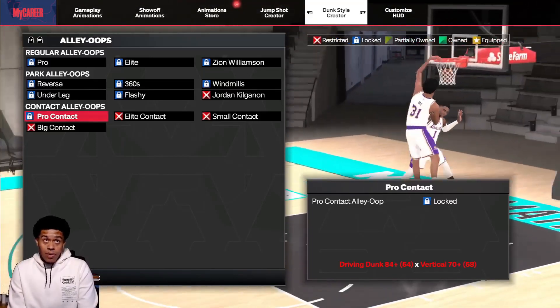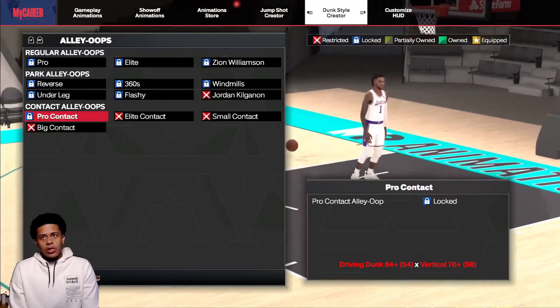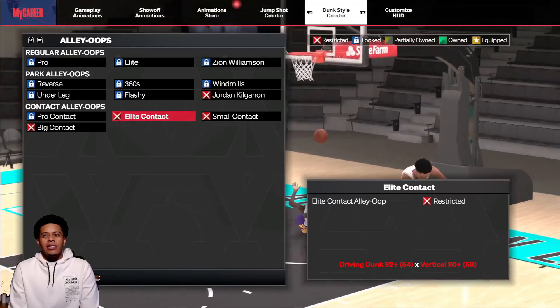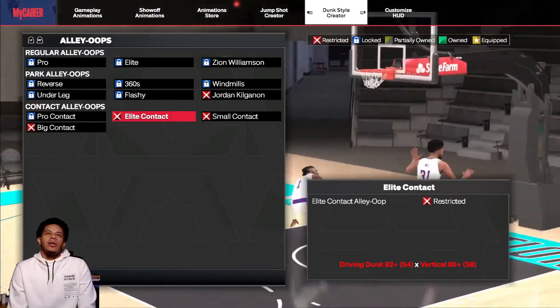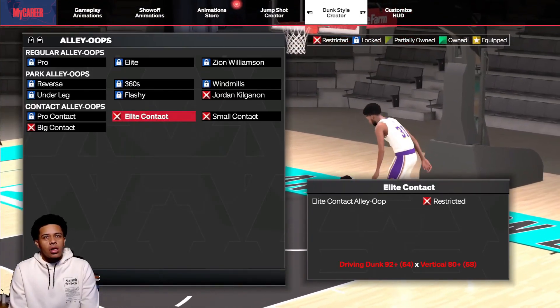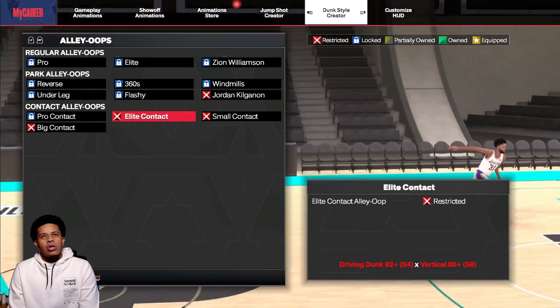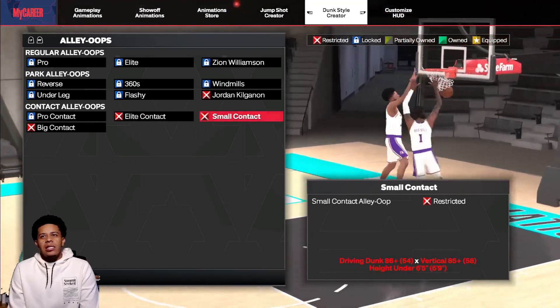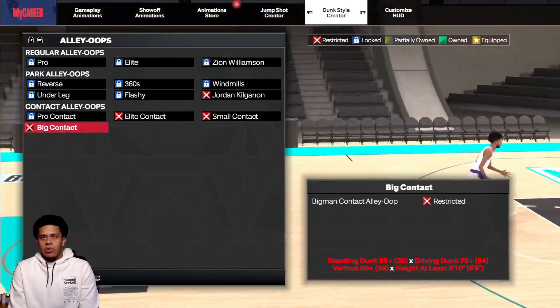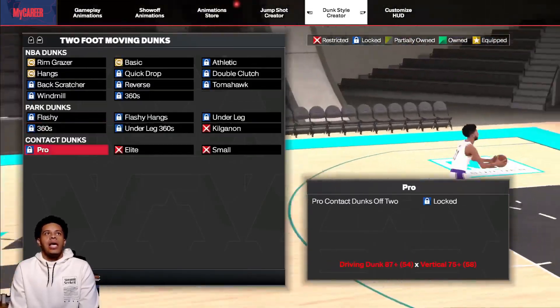Flashy alley oops: 70 and 50. Kilganon: 90, 65, and under 6'10". Now contact alley-oops — this is one thing I'm actually interested in myself. Pro contact: 84 and 70. Elite contact alley-oop: 92 — it's interesting how they made the elite contact alley-oop lower than the elite contact dunks, because that's 94. Small contact: 86, 85, and under 6'10". Big contact: 85, 70, 60, and height at least 6'10".